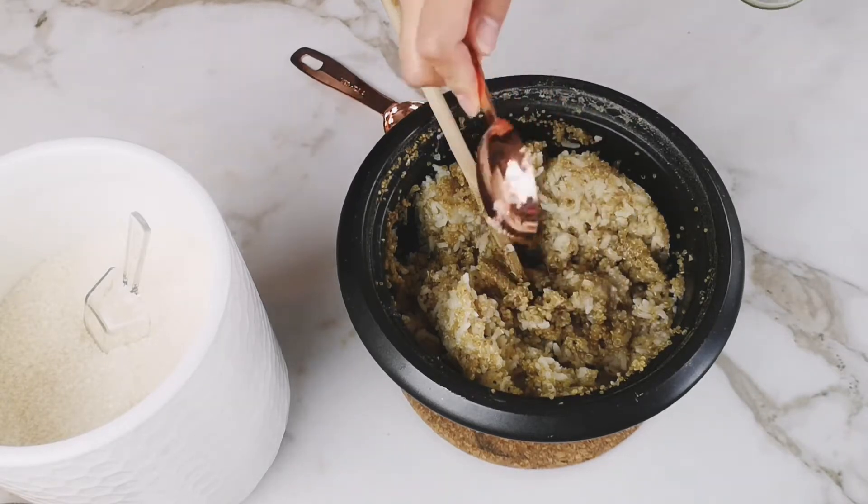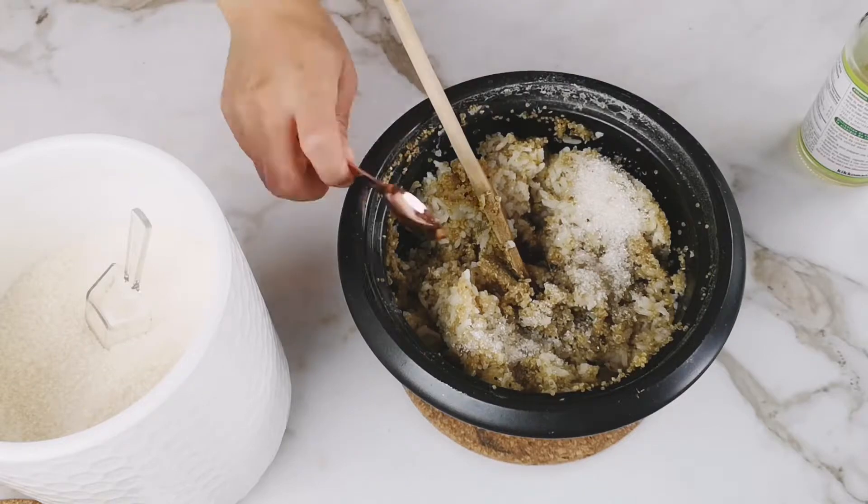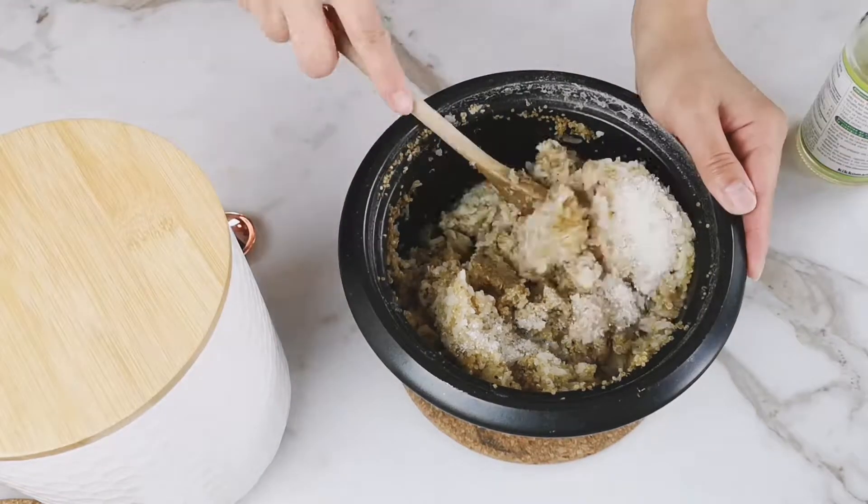To make the sushi rice, take the remaining half portion of that quinoa and rice mix and mix in rice wine vinegar and sugar. Mix until well combined.